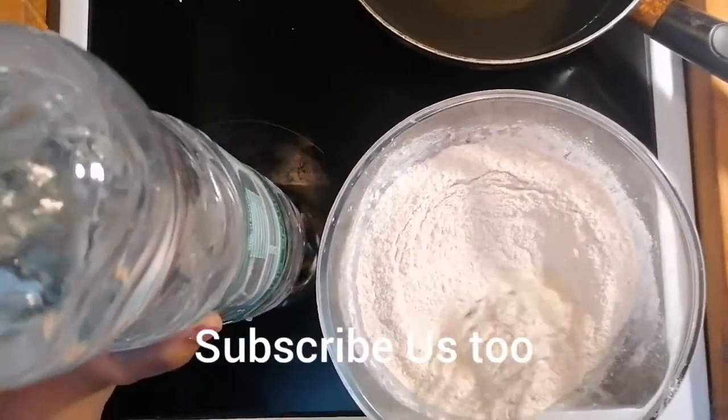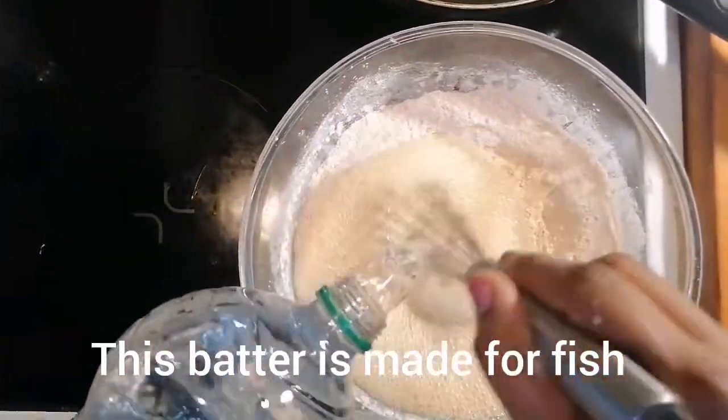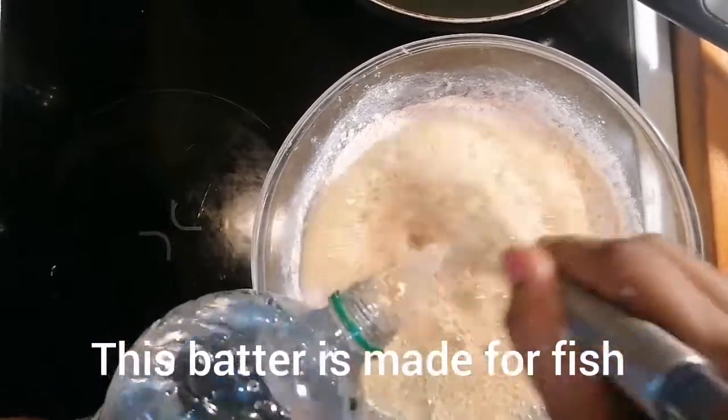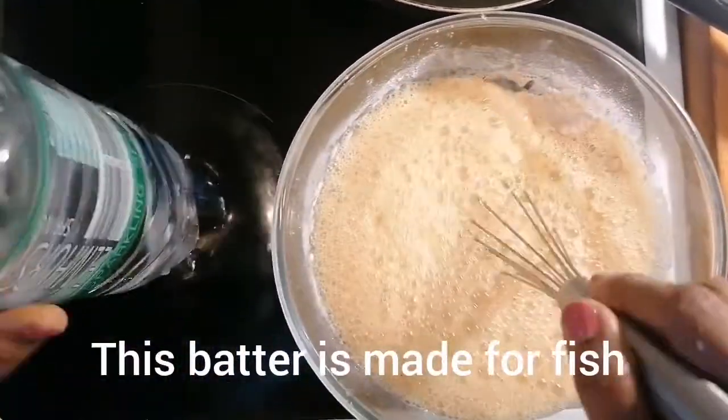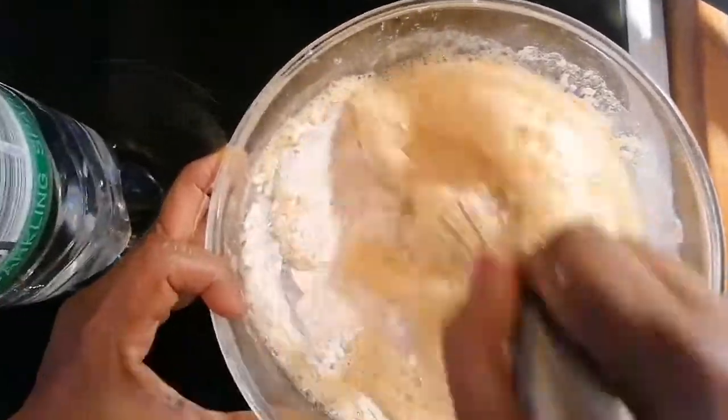After mixing this, we're going to add sparkling water. You have to combine it well.